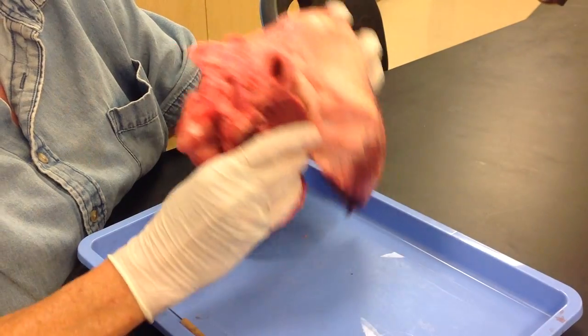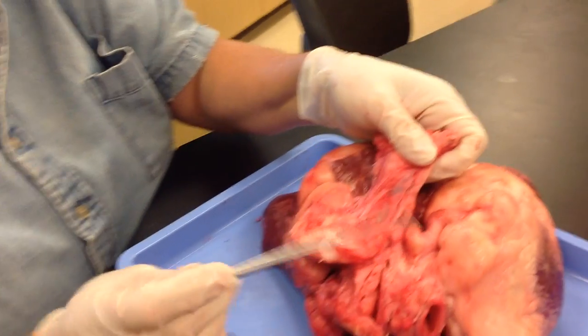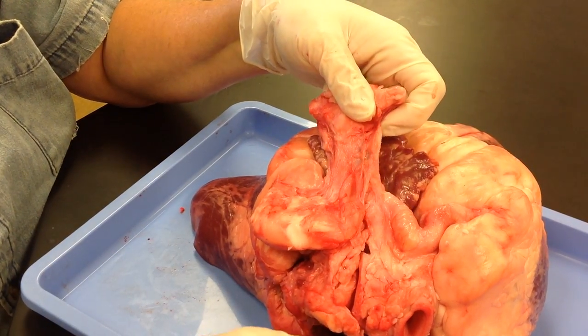The pericardium is not on this heart — here's part of it here. Remember, peri means around the heart. We did have a deer heart that showed the full pericardium.